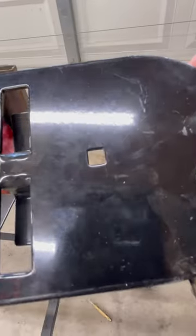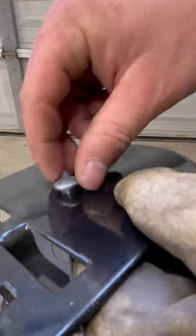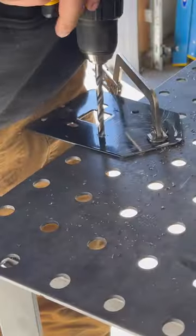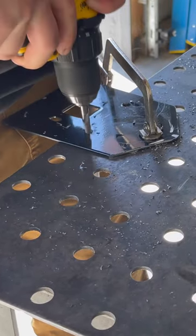I need these holes to be square for these carriage bolts, and the head of the bolt needs to sit flush with the plate. Take a drill bit the size of the bolt — 5/16th carriage bolt, we're going to use a 5/16th drill.